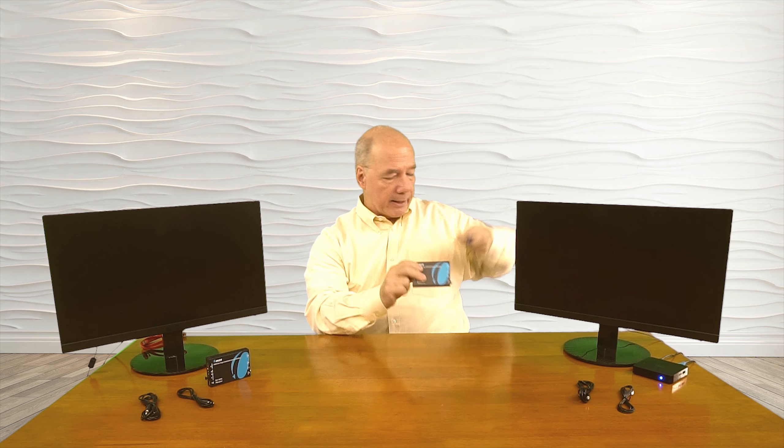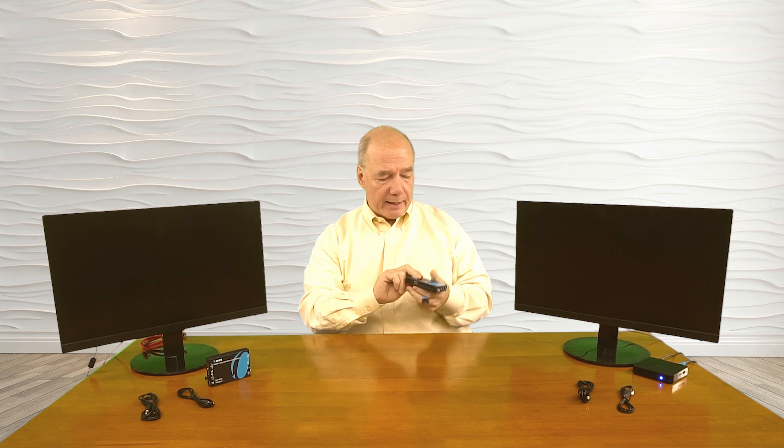Over here I'm simulating that second location — could be an upstairs bedroom or downstairs in the den, wherever you'd like to enjoy that content. I have the transmitter module here and the receiver module over here. The first set of connections I'll make are to the transmitter module — I'll disconnect the media source from the monitor and connect that up to the HDMI input port on the end of the transmitter module.